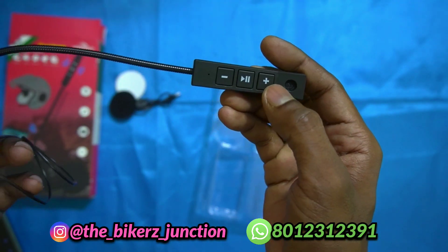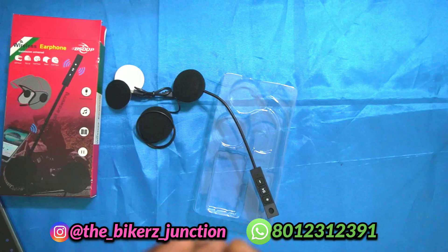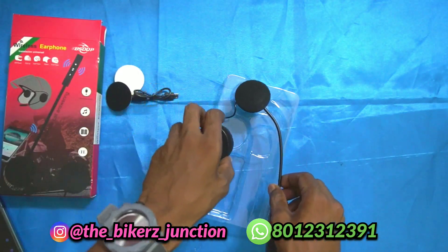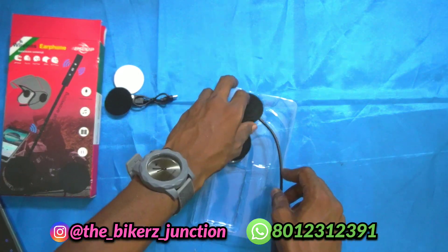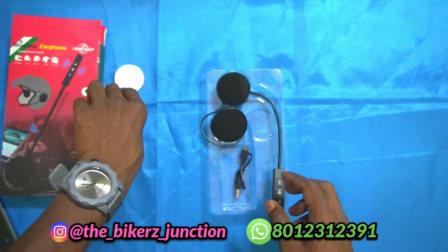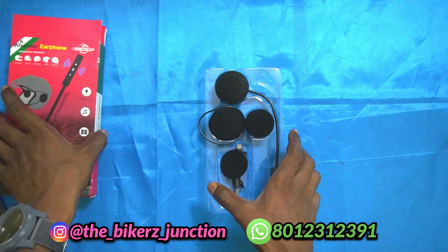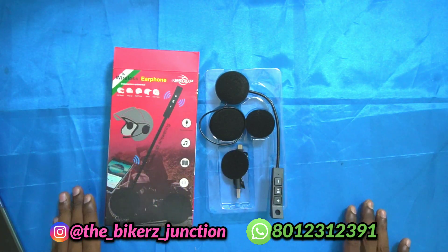We can use these buttons for easy calls. If you want to purchase this product, you can visit our shop. If you have friends, share this video — it will be useful and easy. These are our upcoming videos. Until then, bye from Team Biker Junction.